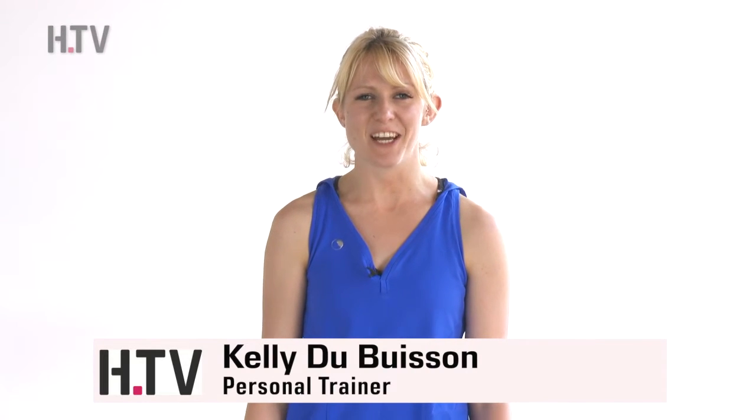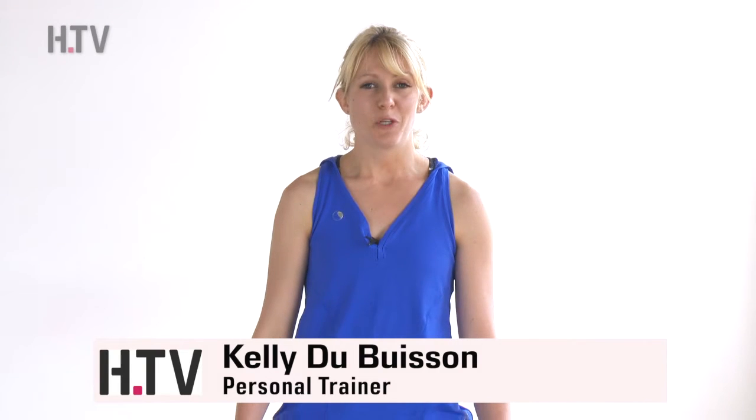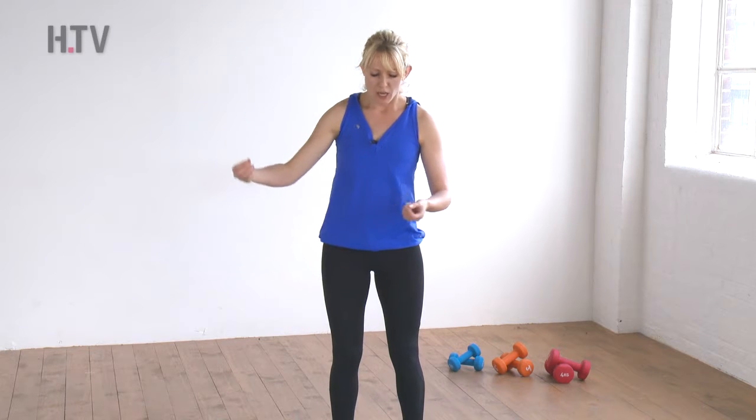Hi everyone, welcome to workout 9 of the 30-day arm challenge — you're all doing amazing! We're getting really into the workouts now. We've only got a couple left where we're working the arms in this upright position with very lightweight, and then we're going to move on to using the stretch band. So if you haven't been using weights, now might be a good time to incorporate them so your muscles are ready for that next stage. However, it's entirely up to you — you don't have to if you don't want to.